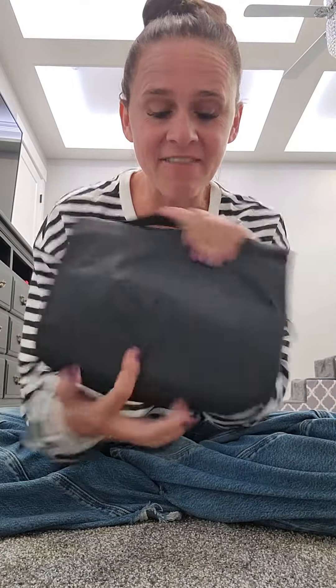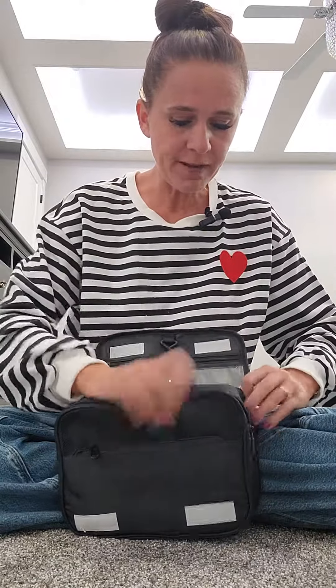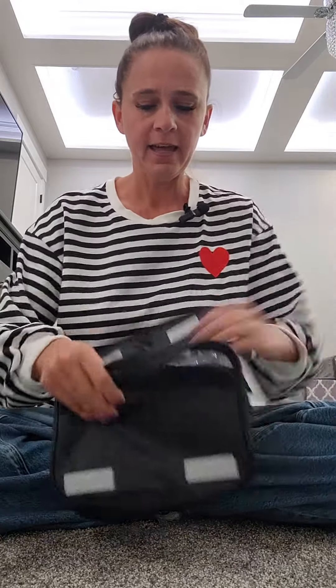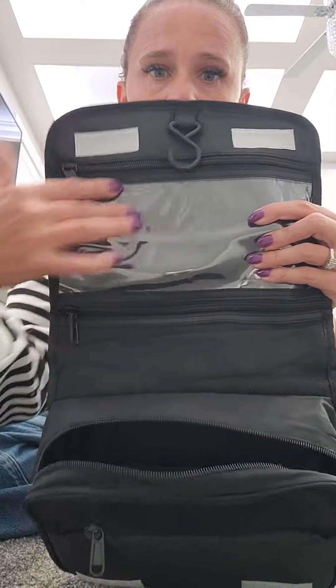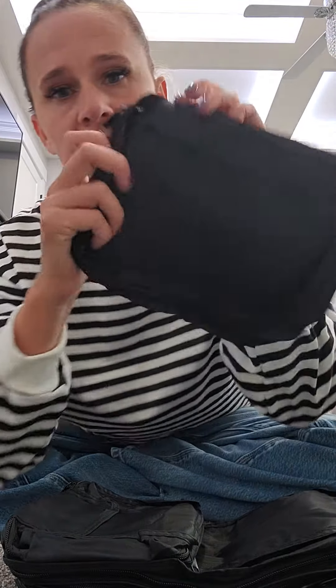There are seven packing cubes in this little thing — seven! Let's do it, open it up. There's velcro here, and this would be a great dopp kit right here because you've got a plastic zippered case, so this would be a great dopp kit on its own. And then let's look at the packing cubes themselves.